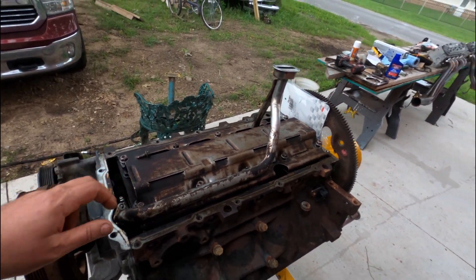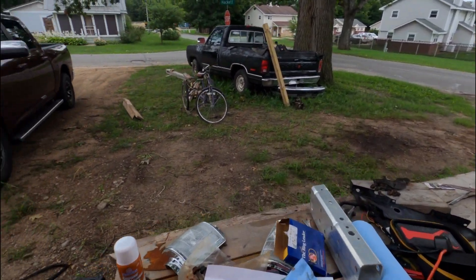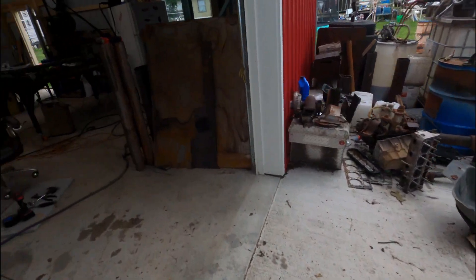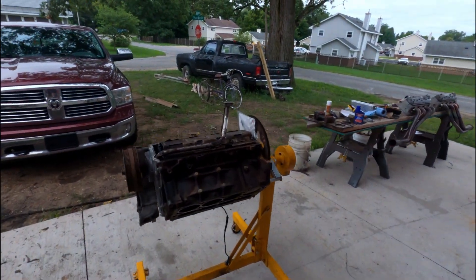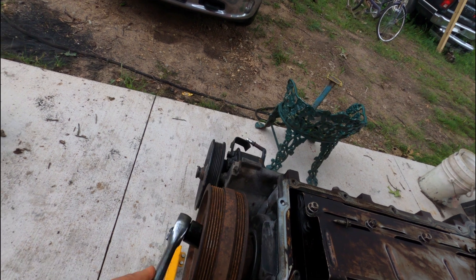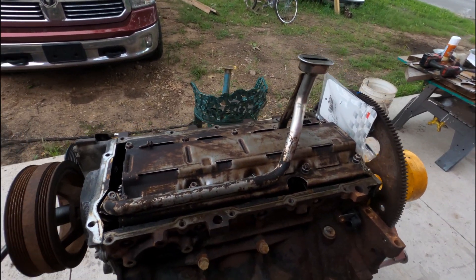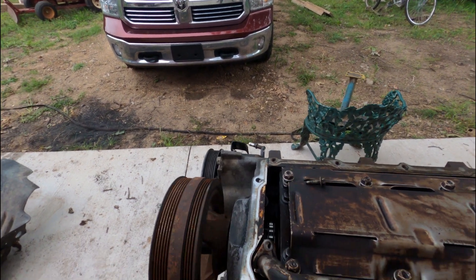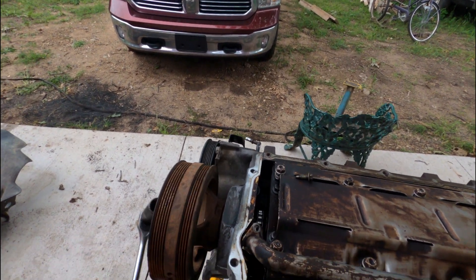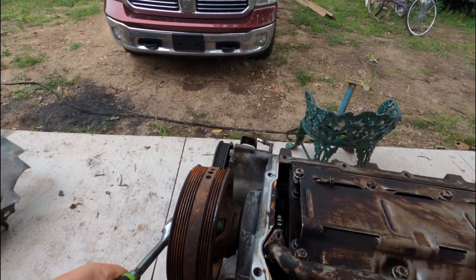Alright, we're ready to button up this bottom end. Let me find my ratchet - right where I left it. She spins super easy now. There we go, there's my little three dots. The only thing keeping that engine locked up was the sheer amount of buildup on the pistons.